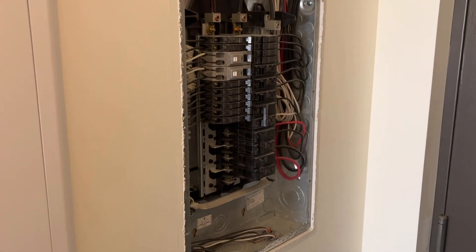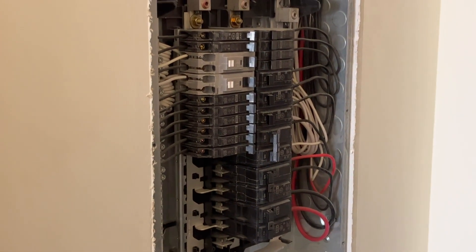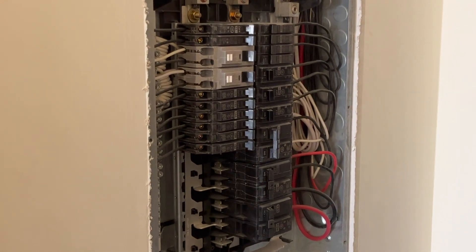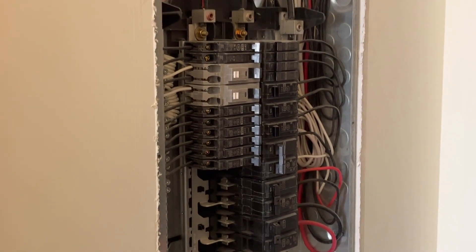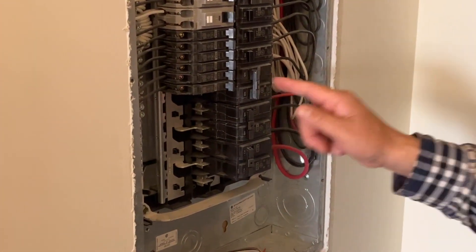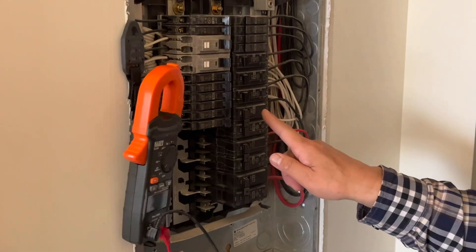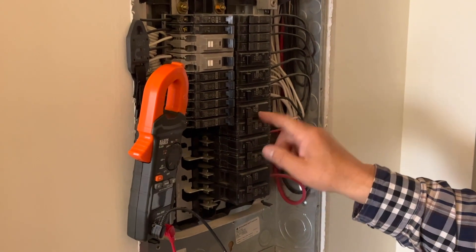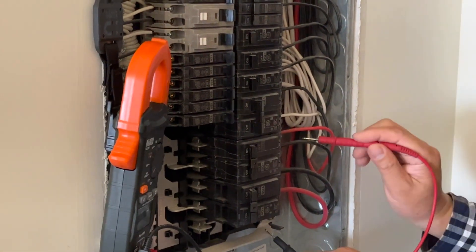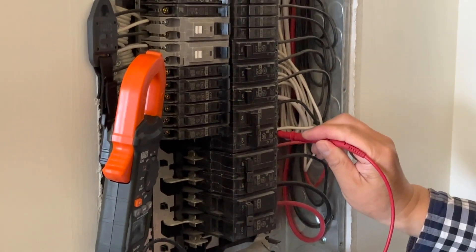The panel is live, and this kind of panel doesn't have a main switch. So when you work on electricity, get proper PPE such as safety shoes, and make sure to turn off the circuit breaker. When you disconnect or hook up wire, turn it off and double-check that the voltage is zero.